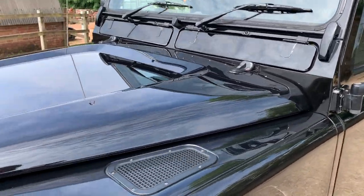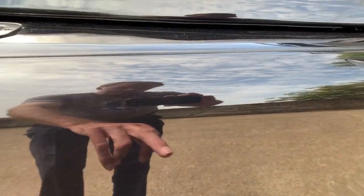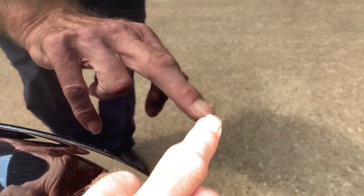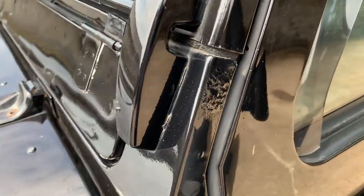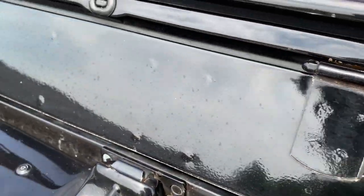Bonnet is all good. I'll show you the front nearside chassis leg. Nearside front wing — very, very tiny, just a little tiny bit of stuff on there. There is a very tiny pinhole dink just there, actually, but for a Defender it's not bad at all. Up here on the scuffle, a little bit of bubbling just there on the side, and a little bit of paint loss on the vent flaps.